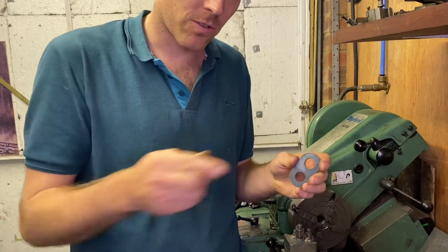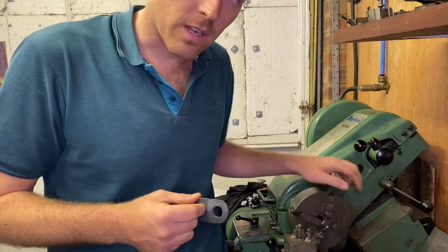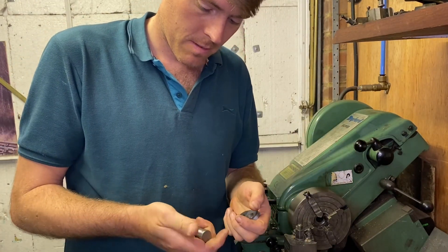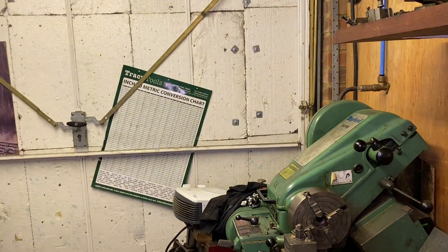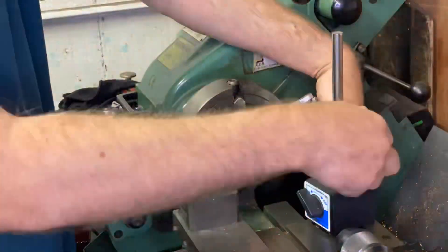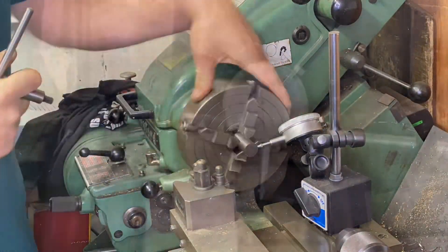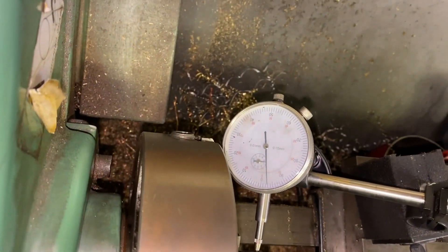So I'm going to do it in the four-jaw chuck. I'll have to spend a bit of time truing it up before I start machining, but that's what we're going to do. Here's a very sped-up view of me setting up the axle in the four-jaw chuck.